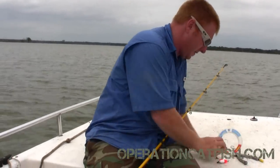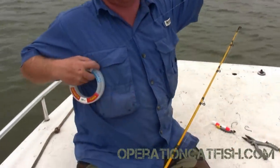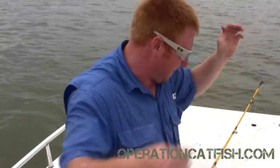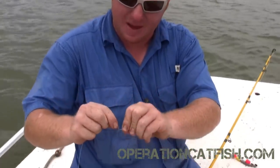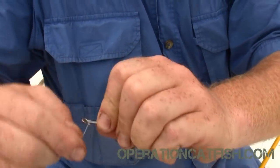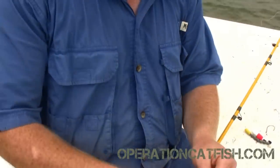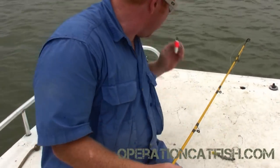First off, we're gonna take our leader and get about a three foot section — for me that's about this long, give or take. You don't have to get real precise with this; you can make your leader longer or shorter depending on how you feel that day. We're gonna tie the simple snail knot — it works really good for this. Take it and tie your hook, stick your line through the eyelet, pinch it on the back, wrap it one, two, three, four, five, six, seven times, take the other end of your leader and stick it from the back to the front, and your snail knot's tied.